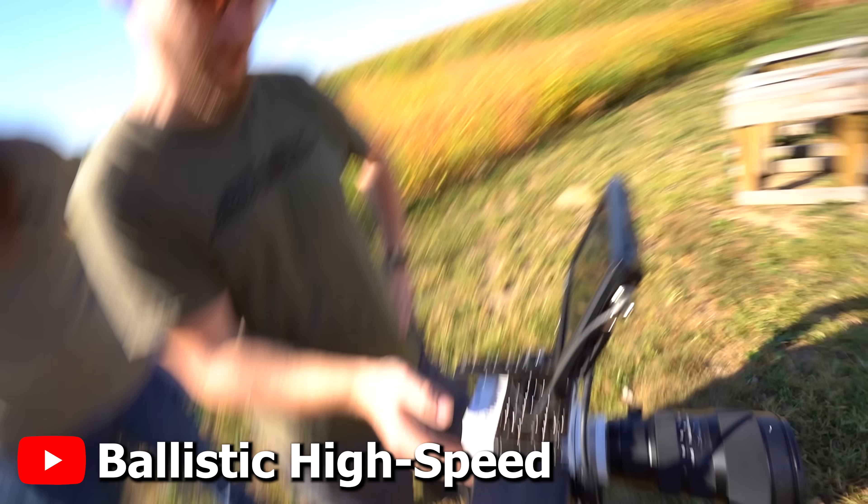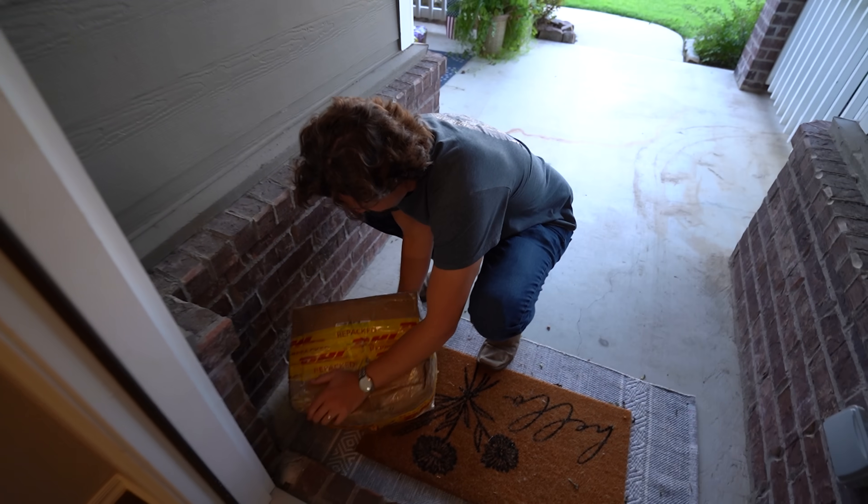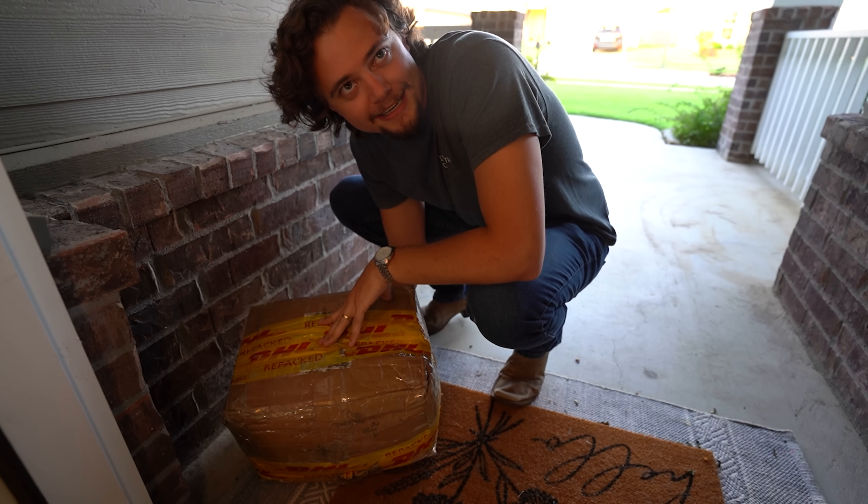Minus the visor, of course. I feel like bullets are gonna have a tough time now. That's right, he just said bullets. I've always wanted to make an actual bulletproof Master Chief helmet, and this package that just arrived on my front porch is two years in the making. Does this look like a Master Chief-shaped package to you, or is it just me?